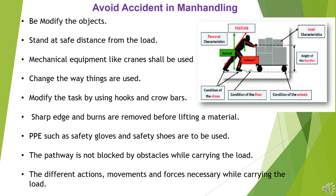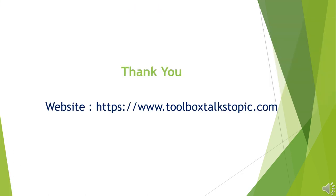Modify the task by using hooks and crowbars. Sharp edges and burns are removed before lifting a material. PPE such as safety gloves and safety shoes are to be used. The pathway is not blocked by obstacles while carrying the load. The different actions, movements, and forces necessary while carrying the load should be considered.